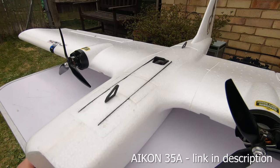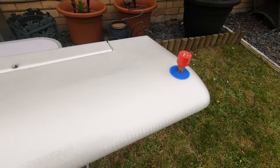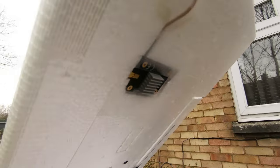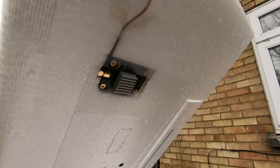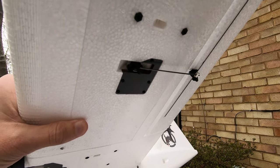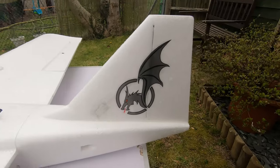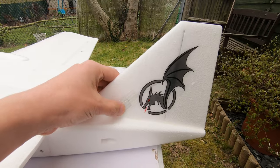Over here on the wing you can see my Foxeer Lollipop VTX antenna — it's a 5.8GHz system — and here is the TBS Unify 32 Pro, I believe it is. The servos are Tower Pro metal gear servos. In the tail you can probably just about notice I've got the TBS Crossfire receiver here.